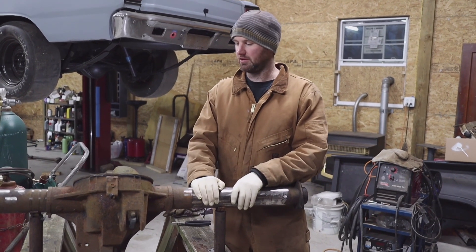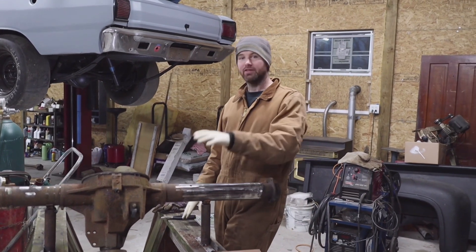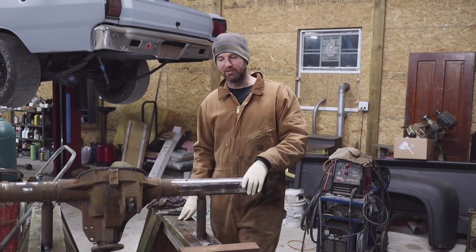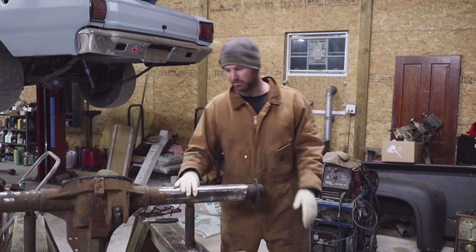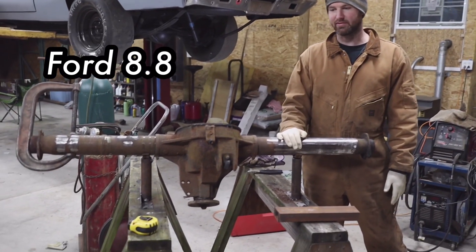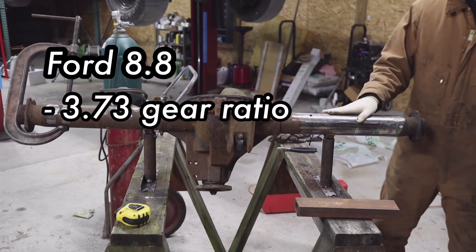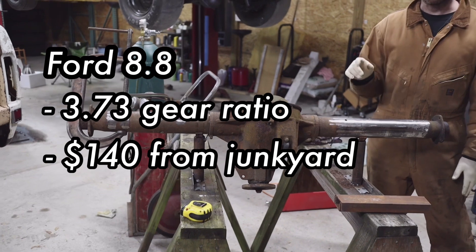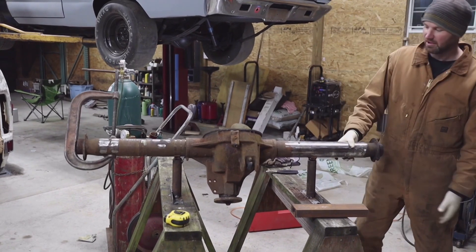We're back working on the dark project. Tonight we're working on the new rear end. The car has an 8 and 3/4 inch Chrysler rear, which are good rears, but the posi seems worn out and I need to do wheel cylinders. For the price, these 8.8 rears come with limited slips and you can get at least three different ratios right out of the junkyard. They're cheap, simple, and super strong, so I'll build this, take that one out, sell it, and come out ahead.